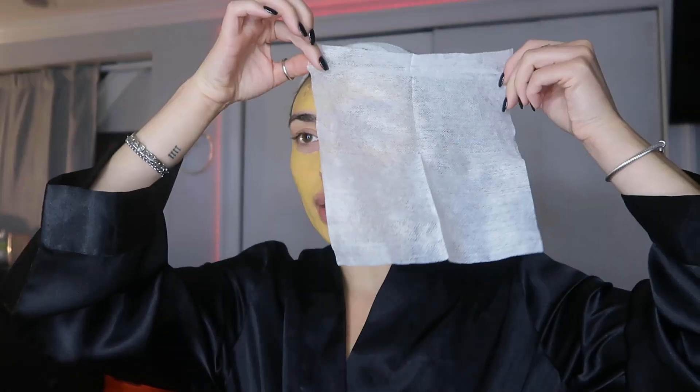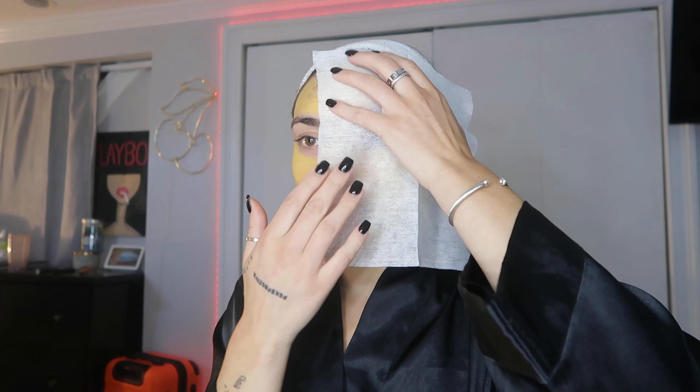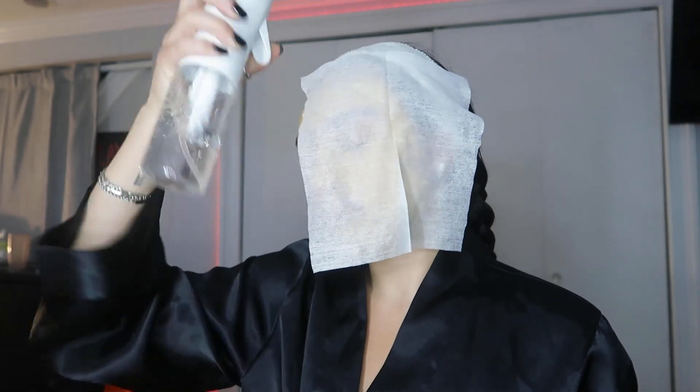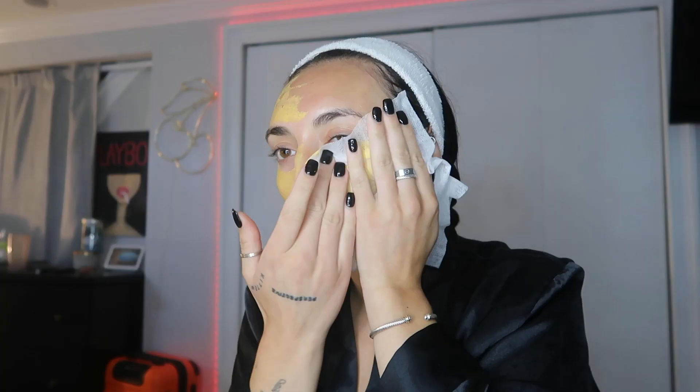So if you're not by a sink, this is what I do: I take these cotton squares — it'd be helpful if they were damp, but I feel like no one just has damp cotton around. I literally take it and put it on half of my face. I know it looks crazy, and then I take a spray bottle, just dampen it, press it against your face, and just swipe it off — just like that.